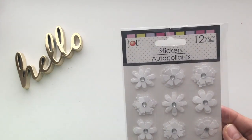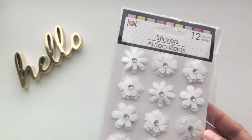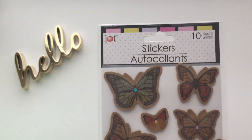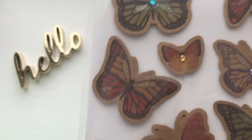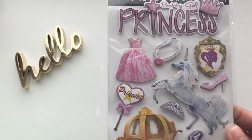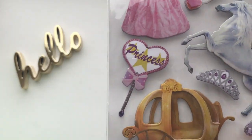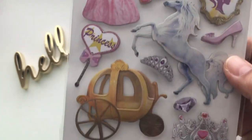Too bad there are only 5 in each, but that's okay. Here you get 12 in each count — these are smaller flowers with some gems in the middle, just plain white. And the butterflies — look at that. I don't know if you can see some glitter effect there. I've never seen this style before; there are 10 pieces here. And this one has 11 pieces — this is really girly, very princessy. Crown, gown — this is Cinderella-like because of the pumpkin carriage and the glass slipper.